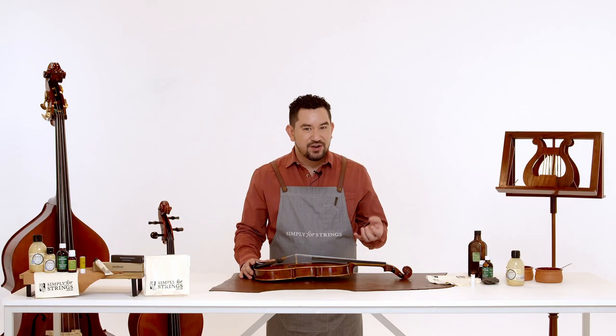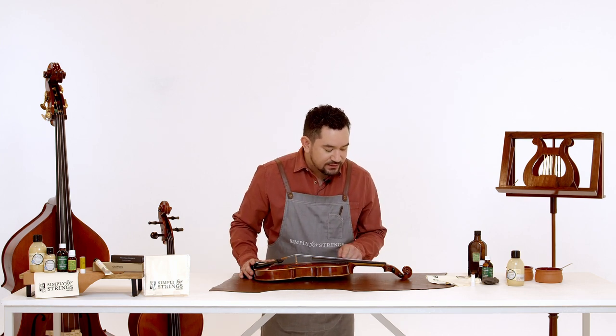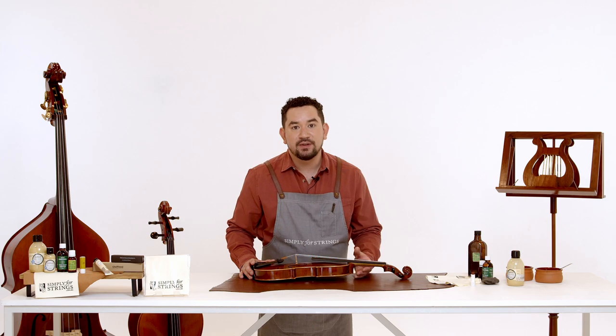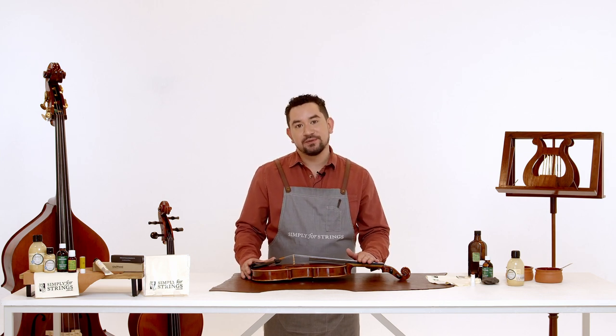Now with everyday playing we're going to get some build-up of sweat, dirt, grime and rosin on the strings, so look at them really carefully. We're looking for any inconsistencies like unravelling or thick build-up of rosin, which will stop the string vibrating properly. If your strings are quite damaged and dirty, now is the time to change them. If you haven't changed them in over a year, this is probably also a really good time.